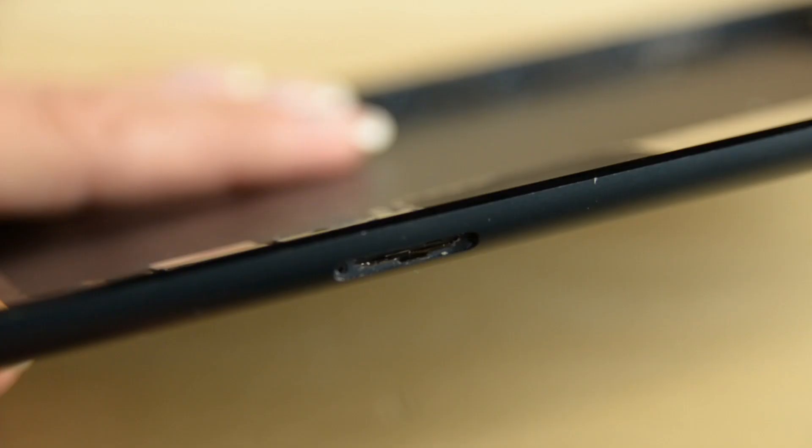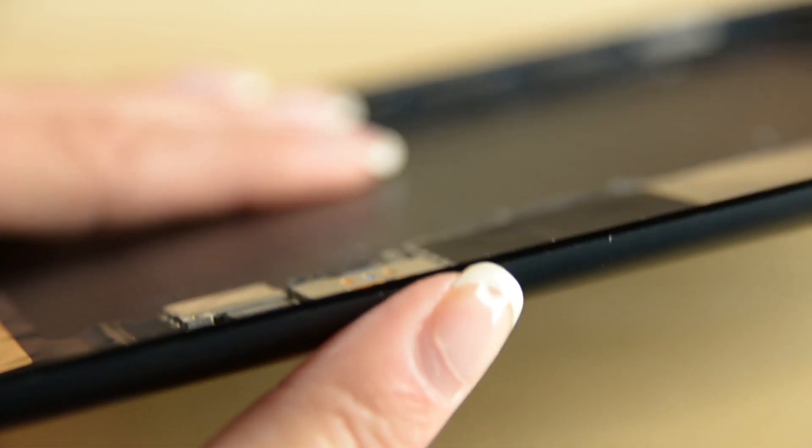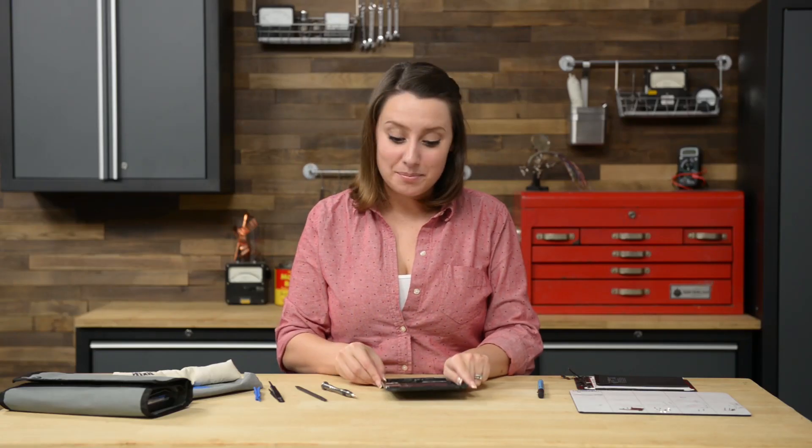The next step is just adding the SIM card, so let's do that. It was so much work to get the battery out, but now it's just as simple as laying it in place.